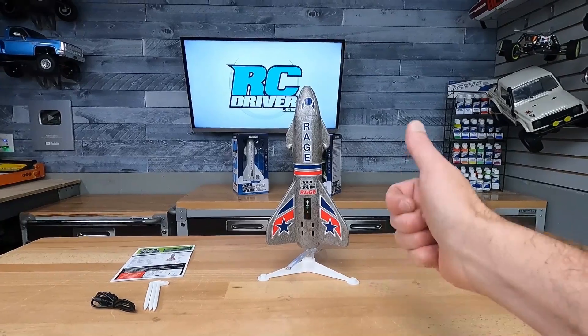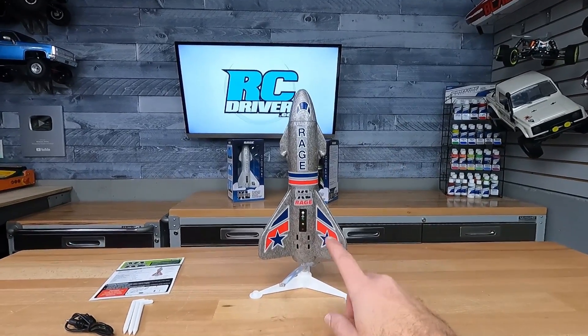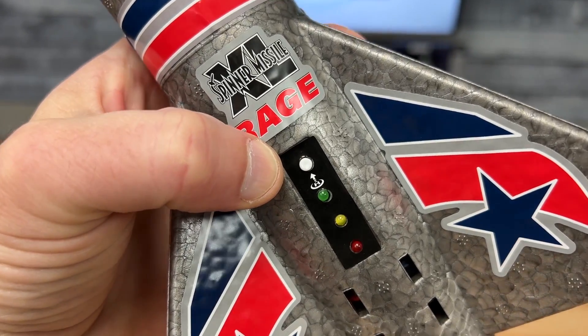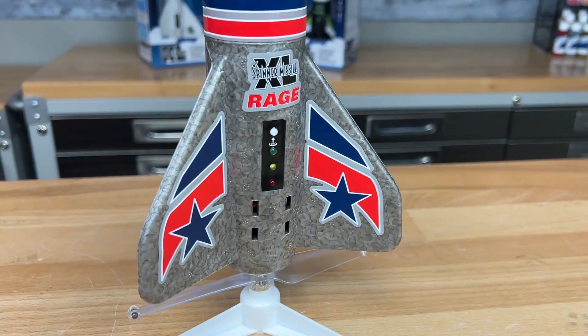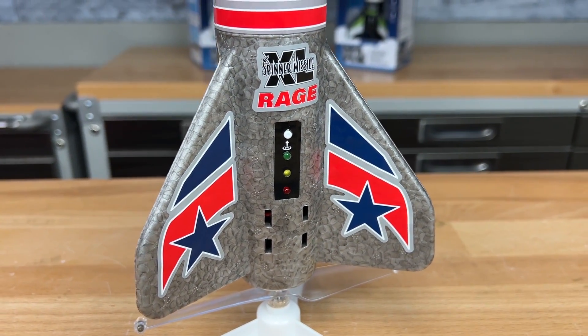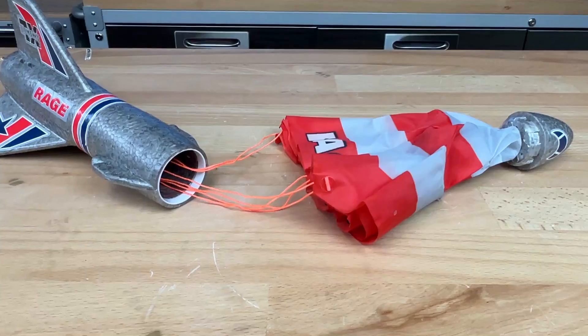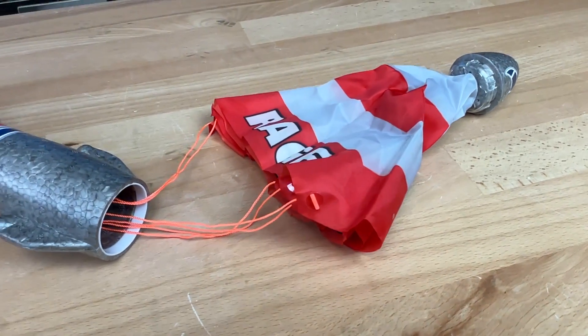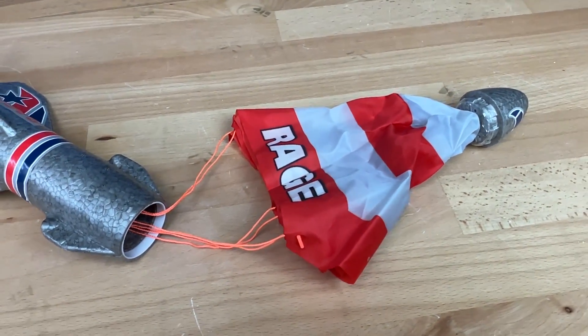It's powered by an electric motor inside that spins a propeller at the bottom, and it's capable of going up to 150 feet in the air. You can adjust the height by the number of presses you give to the start button — one, two, or three presses — with three presses getting you all the way to the maximum height. For landings, the nose cone pops off and a ripstop nylon parachute inside will pop out so it lands safely on the ground.